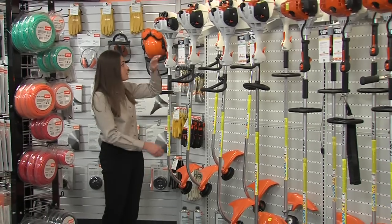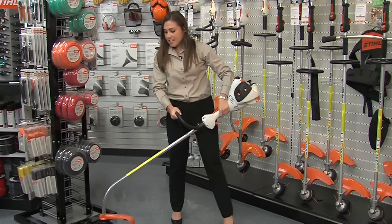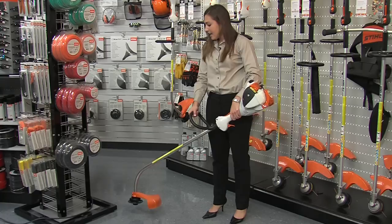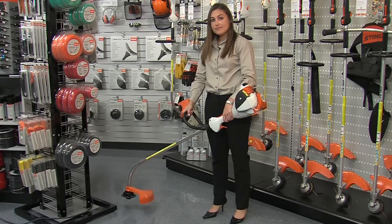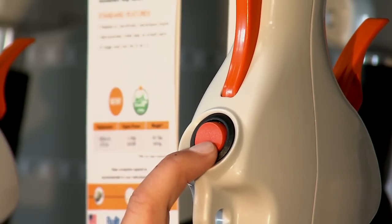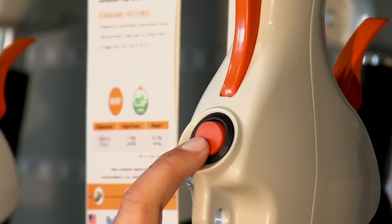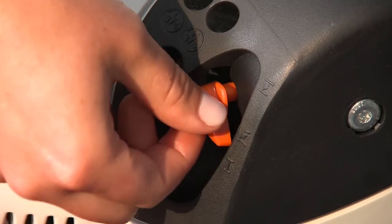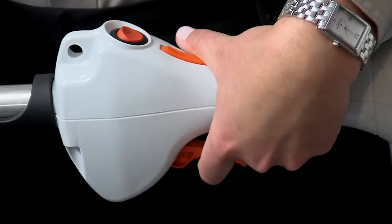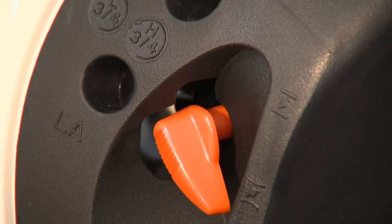I prefer the FS40CE. It's light, easy to use, has a simplified starting system as well as the easy to start feature, and it's the perfect size for me. With the simplified starting system, the on-off switch always defaults to the on position, so you won't need to worry about setting the switch when you're ready to start the engine. And you only need to set the choke once.